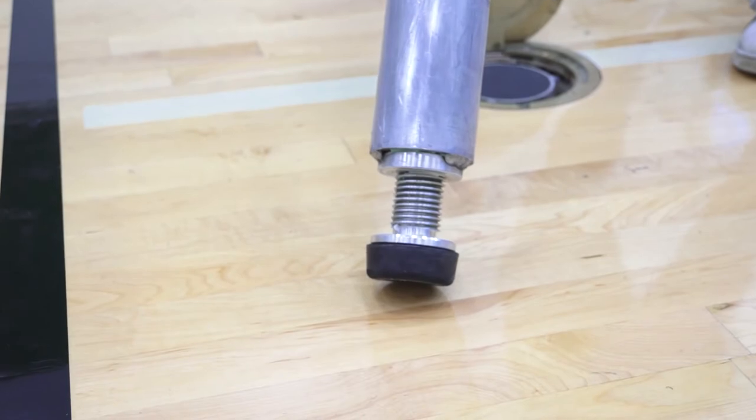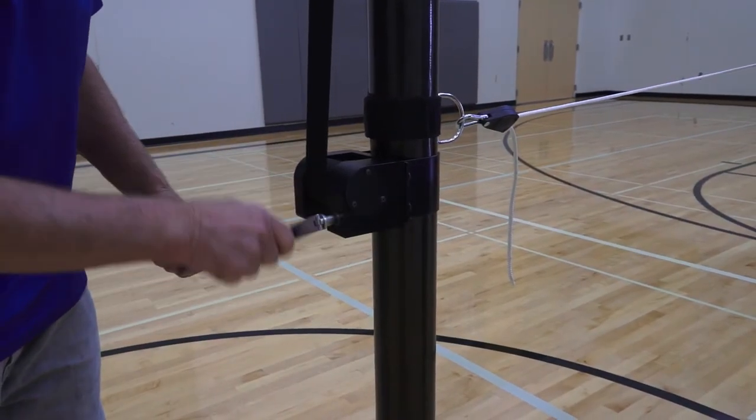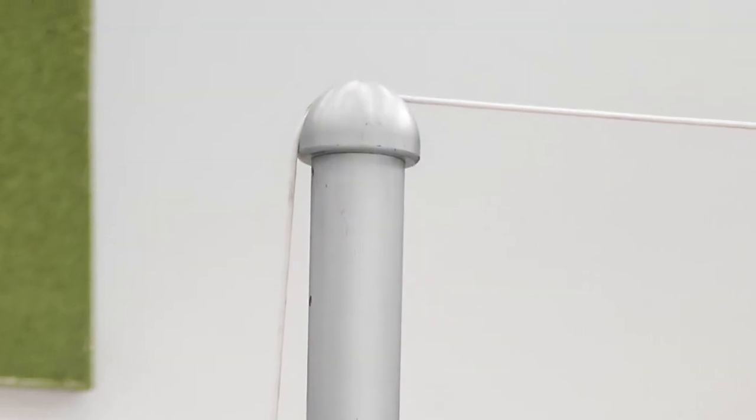Precise height is achieved with an adjustable floor-friendly foot. Net tensioning is easy with a lifetime warranty winch, ratcheting net tensioners, and a top rope dome that minimizes wear on the top net rope.